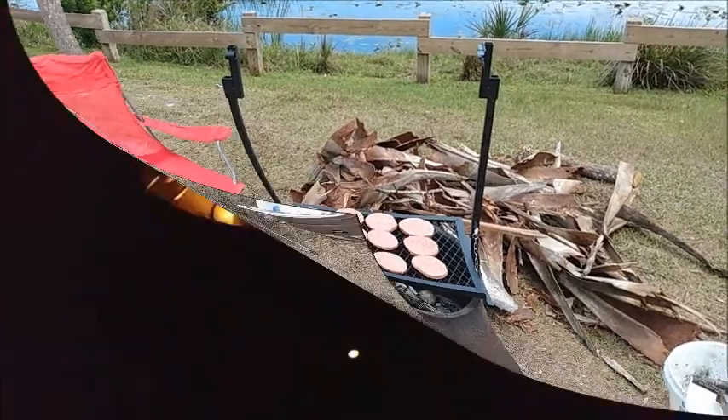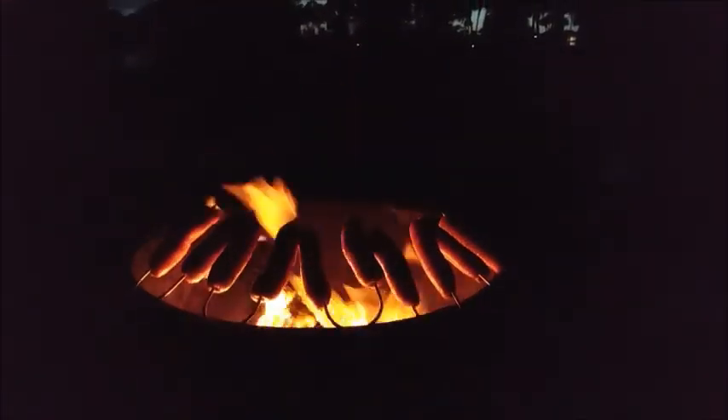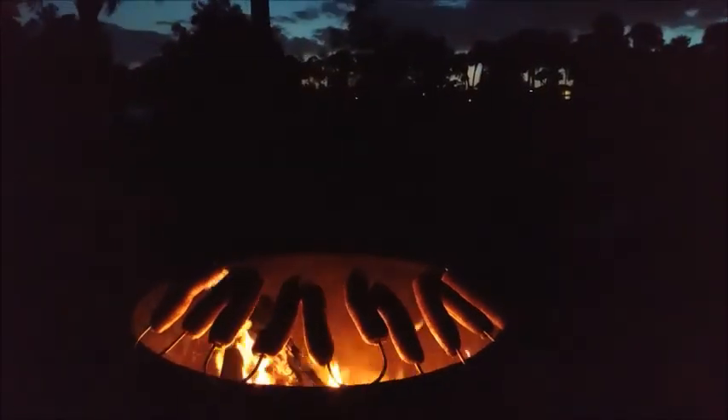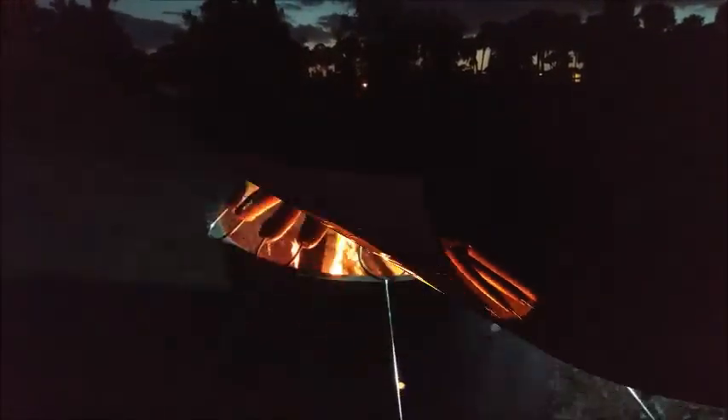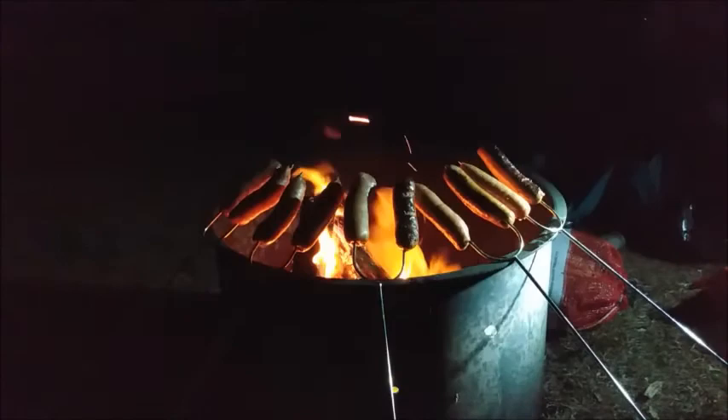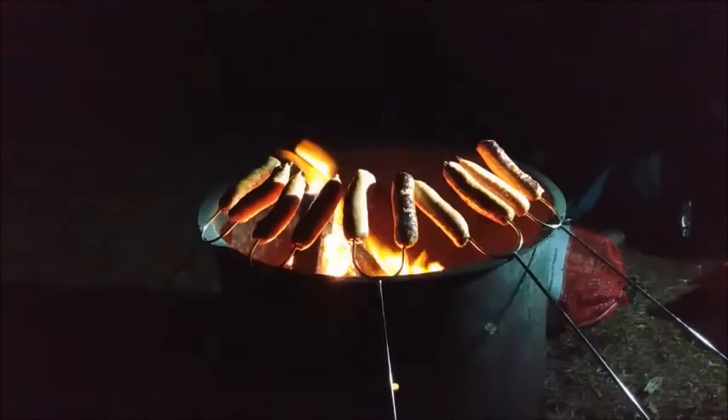Cook some hamburgers one day, cook some sausage. I use the big old long forks, put them on it and lean them against the fire ring here. You can tell right there. Then we did some marshmallows.